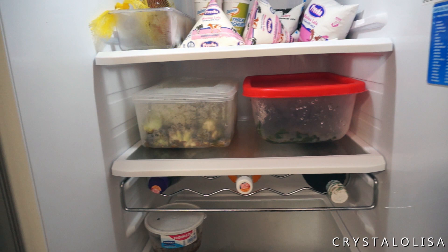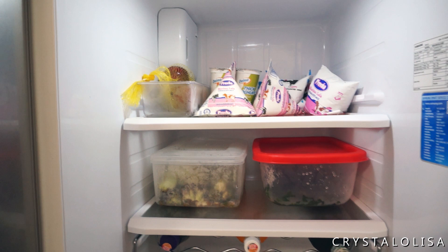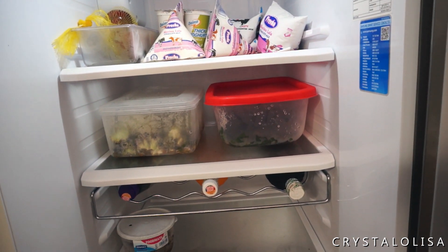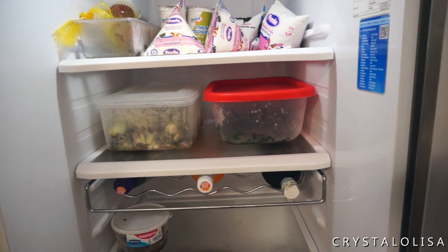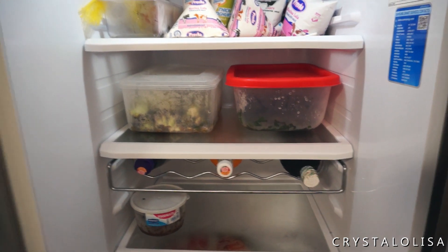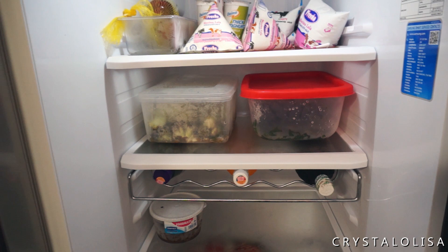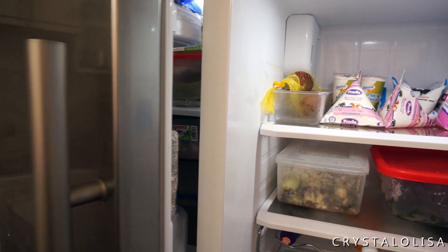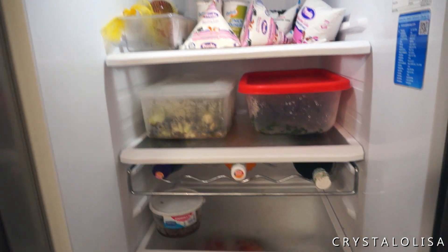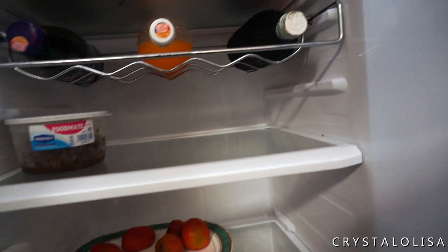That beeping is the fridge informing me that it's been open for way too long and it's wasting energy. I really love that about this fridge because it actually warns you if you leave it open accidentally. If I leave it like that it would close itself, but if I leave it open without knowing I can hear the beeping and be warned.